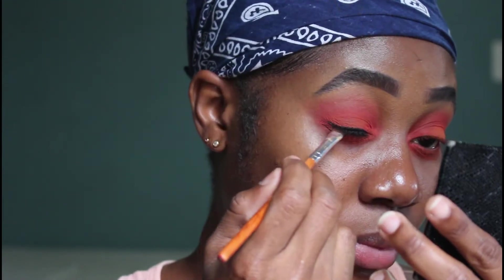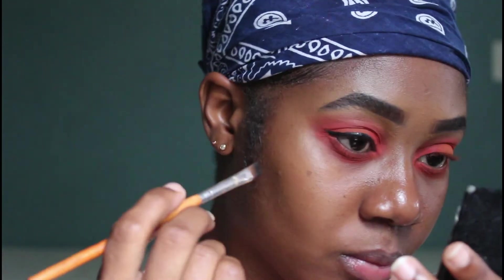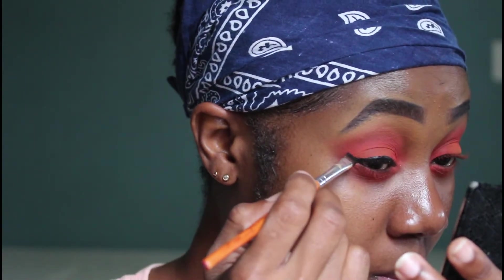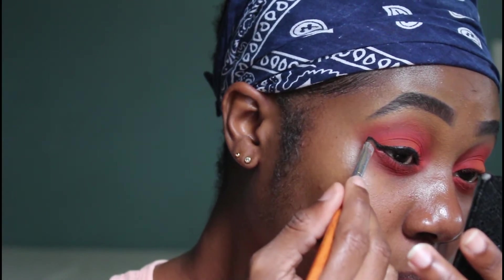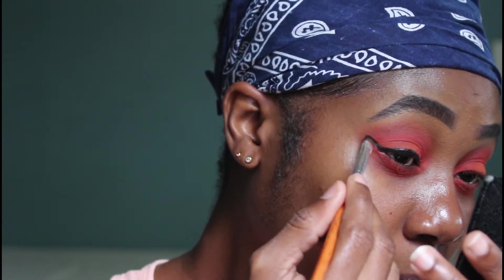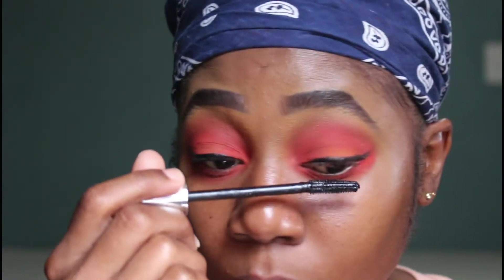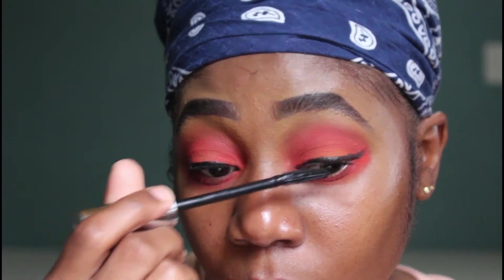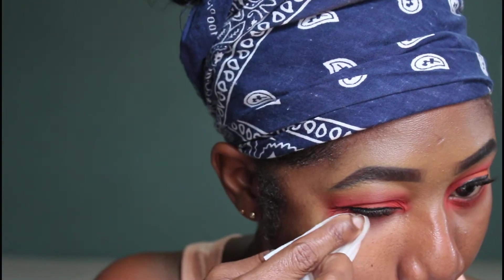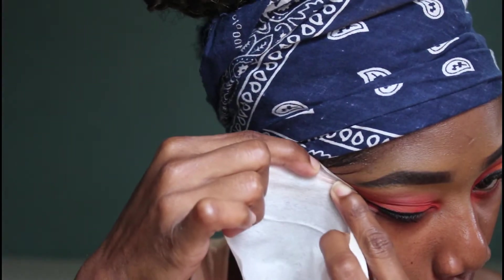I'm creating a wing with the gel liner, then I went in with my mascara to prep my lashes for applying my fox lash.